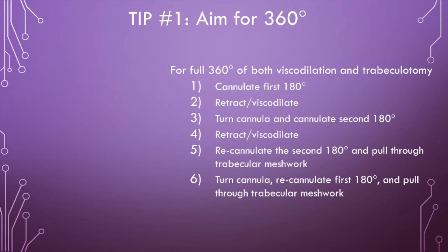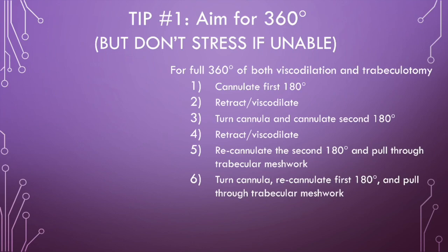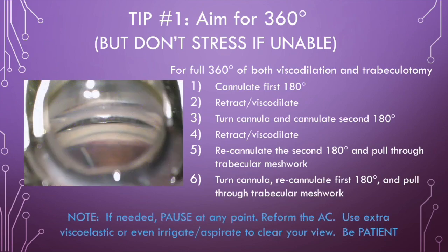For moderate and severe stage glaucoma patients, I generally aim for full 360 degrees of both visco dilation and trabeculotomy to maximize the surgery. But that requires at least six maneuvers in a particular order, since this device automatically dispenses viscoelastic with the first and second microcatheter retractions. If you cannot complete all steps, that's okay. It is sometimes safer to take what you can get rather than persist in peril. If needed, pause at any point, reform the anterior chamber, use extra viscoelastic, or even irrigate and aspirate to clear your view. Be patient.